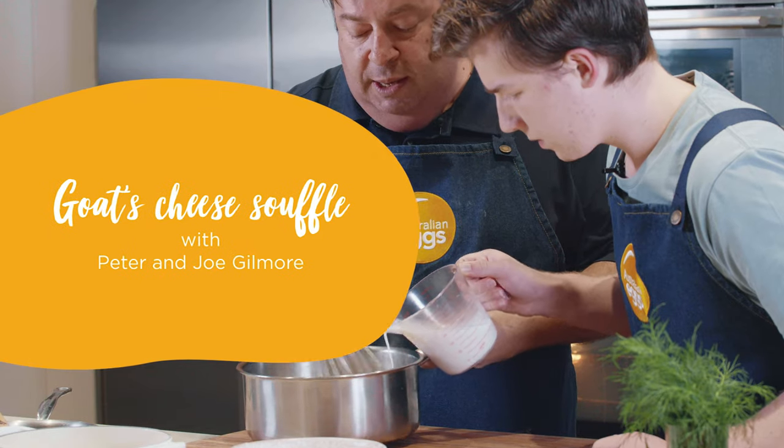Hi, I'm Peter Gilmore, the executive chef at Quay Restaurant. This is my son, Joe. We thought we'd have some fun today with Australian eggs.